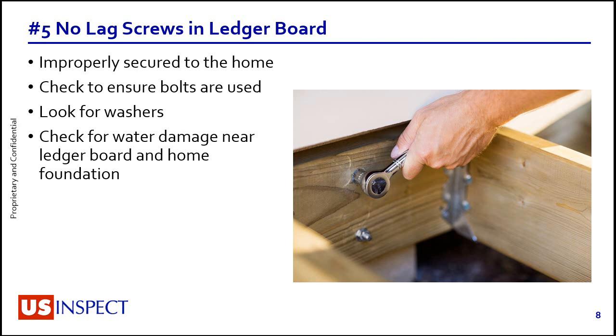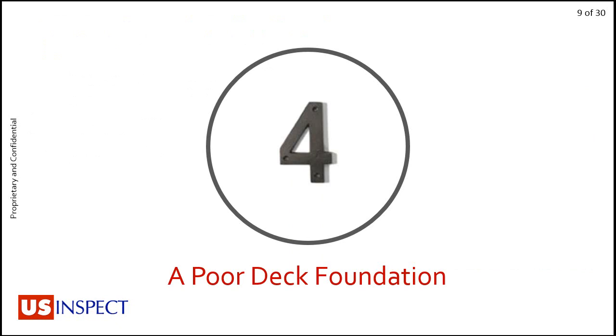If you and your clients are going around the exterior of a house, you can sometimes just stick your head under, or if the deck is high enough, you can look up and see those things yourself. You don't have to see bolts at every joist space — every other or every third is dependent upon code compliance — but seeing bolts is always a plus. Number four: a poor deck foundation.